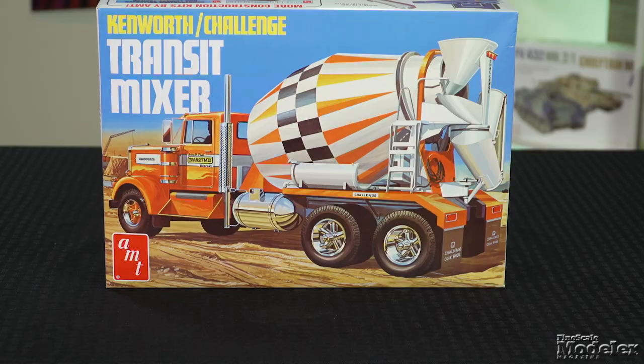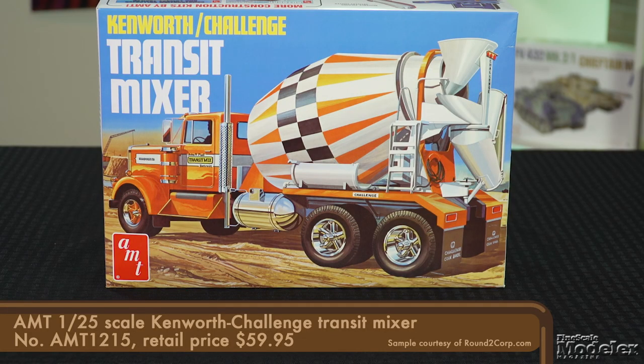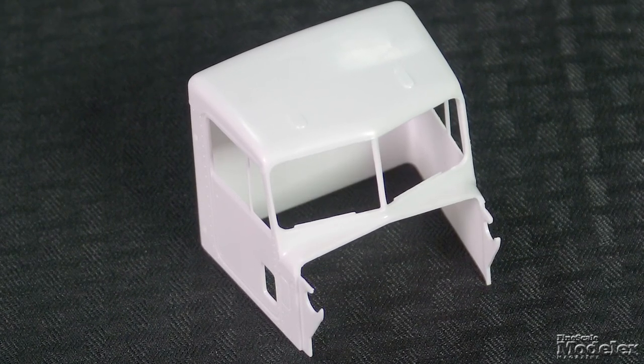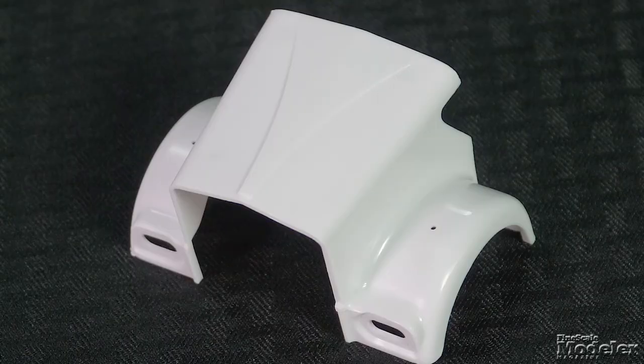Next, let's take a look at AMT's 1/25th scale Kenworth Challenge cement mixer. This unique version of the W900 does not appear to have been issued since 1971. The cab is mostly a single part with raised and recessed details as well as windshield wipers. The hood is also a single part with the fenders included.